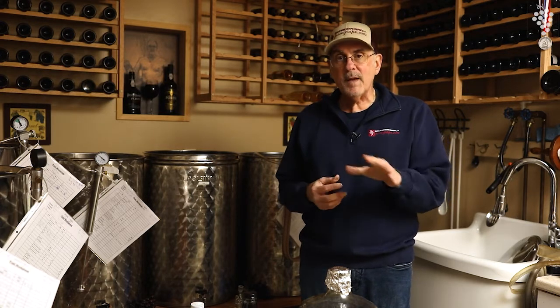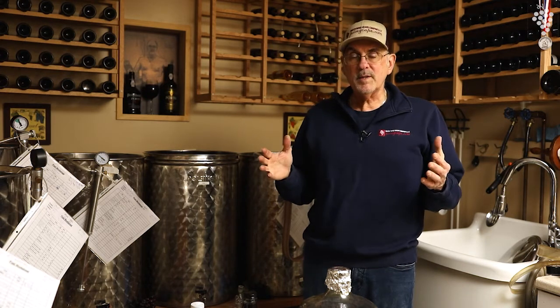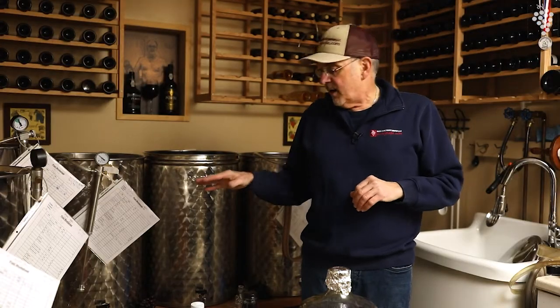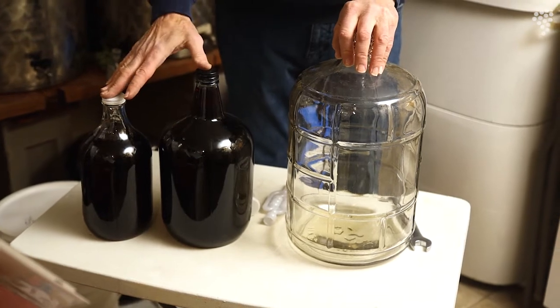Carboys come in three gallon, five gallon, six gallon — you should have a variety of them. I don't use a lot of carboys myself because I have a lot of tanks, but I'm in a situation right now in my wine cellar where I do have some overflow that won't fit in my tanks. So I've got them in carboys, but besides these big guys, we need to have smaller ones also.